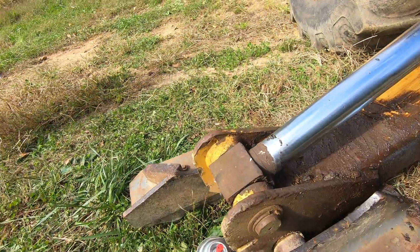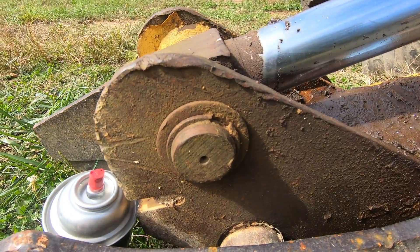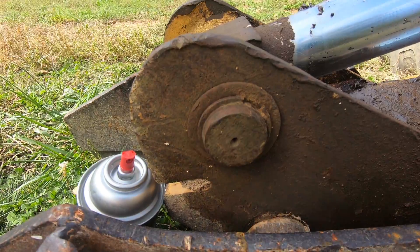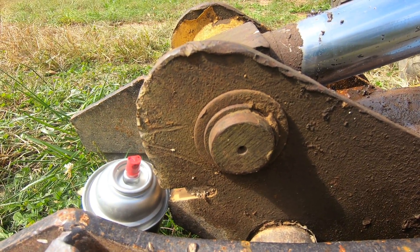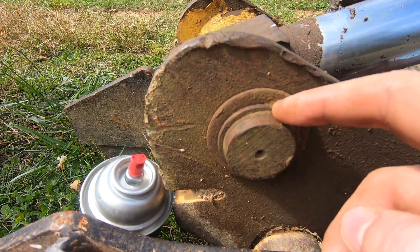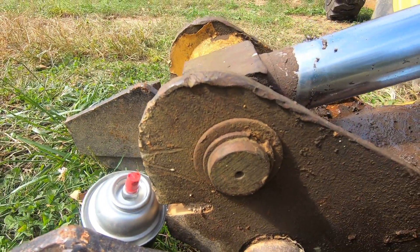Next up we're going to remove this pin. Close-up shot — you can see there's a slight edge. You'll use ring clip pliers and a screwdriver to pop that off, and then once this washer and ring clip come off we'll just drive the pin straight through.